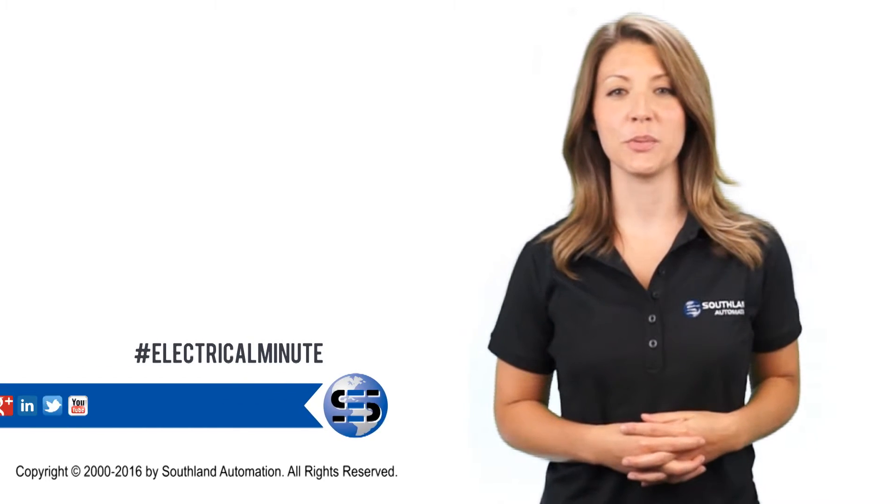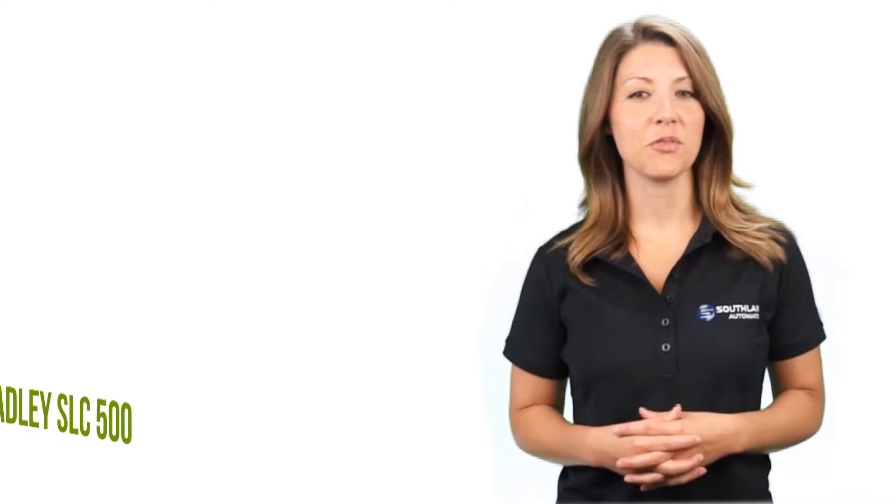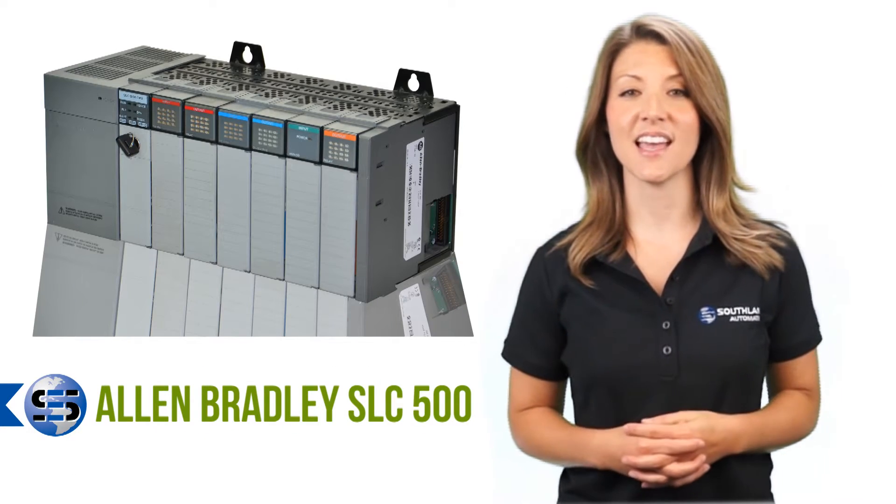Hello and welcome back to Electrical Minute, brought to you by Southland Automation, a Southland company. Today we will feature the Allen Bradley PLC SLC series.